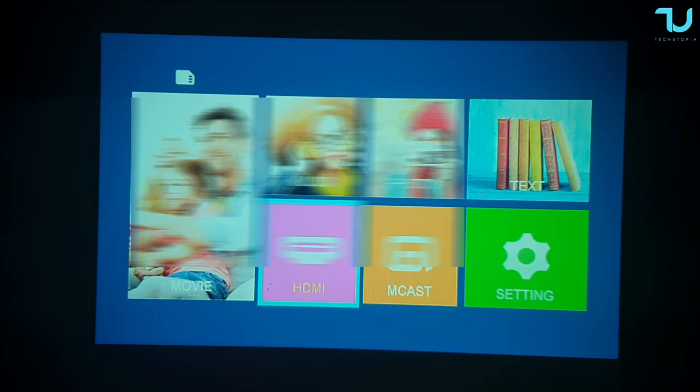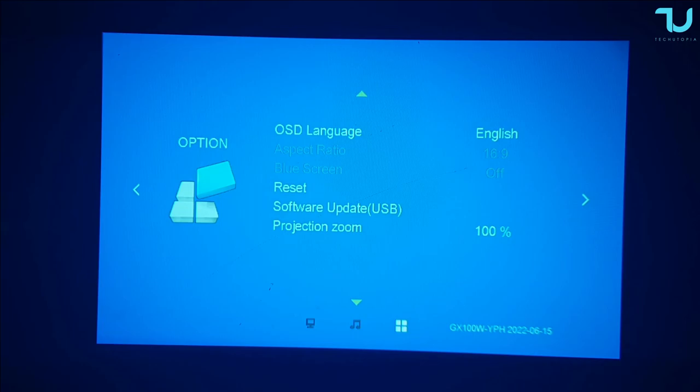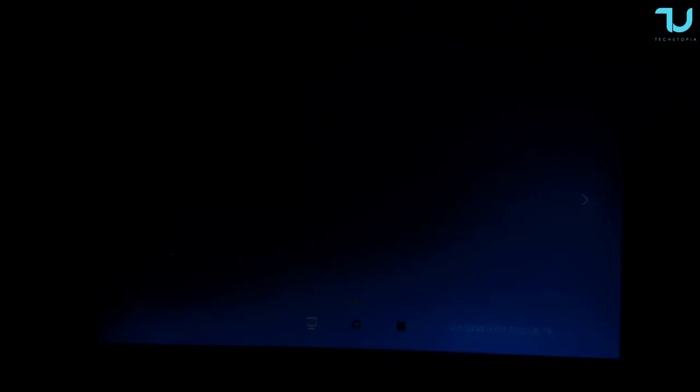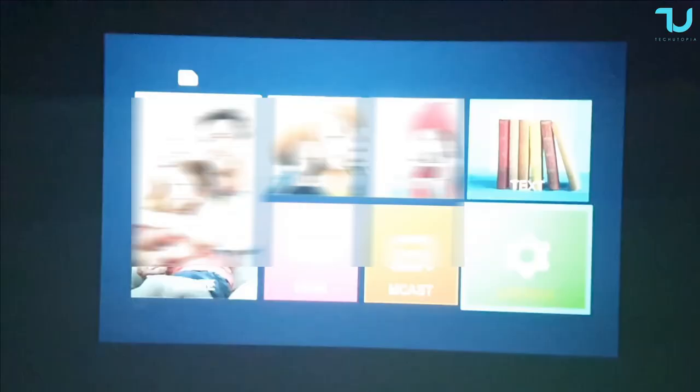Here's how the UI looks. Going through the settings: you can select different picture modes, sound mode, language, different aspect ratio, software update via USB, and projection zoom. Picture mode options include dynamic, mild, or user-defined. The controller looks and works very nicely.